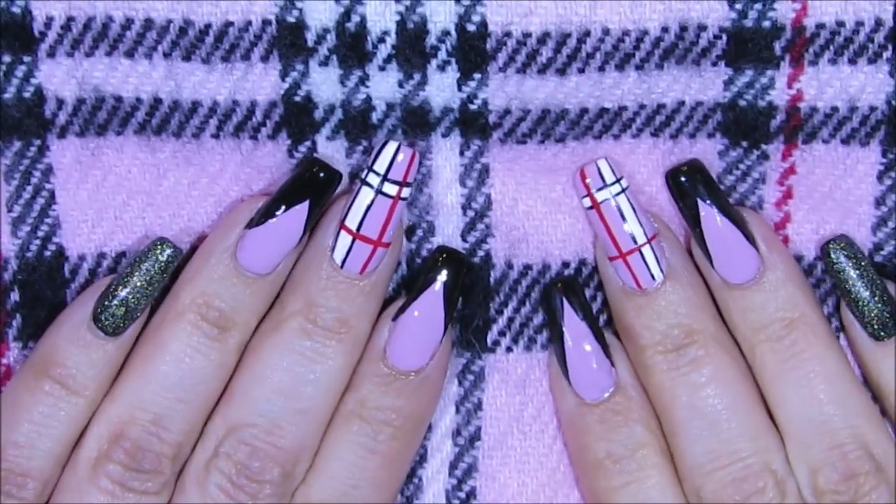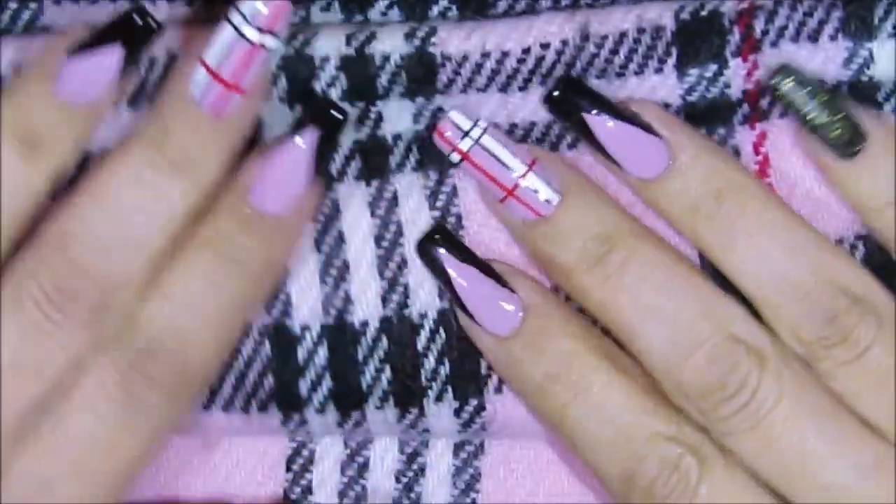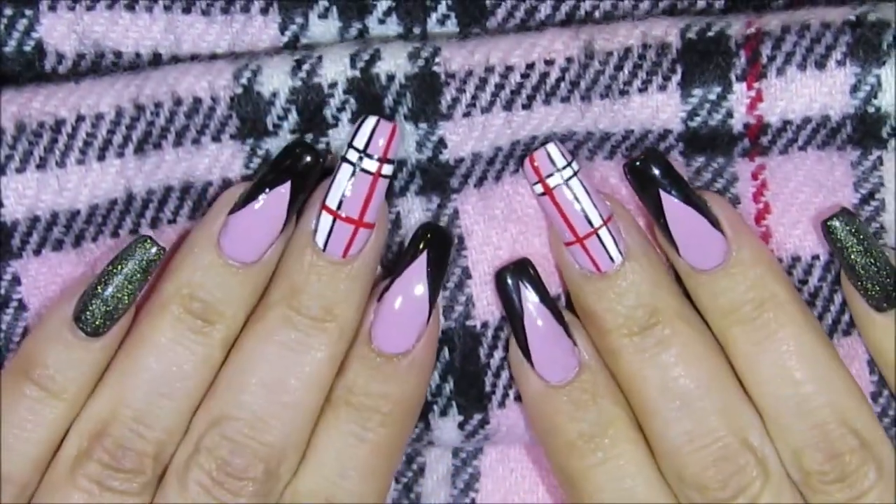Hello everyone and welcome! Today we're going to be working on this nail art design. I was inspired by this scarf, so the pattern isn't exact but that's where I got the idea from. So let's get started.